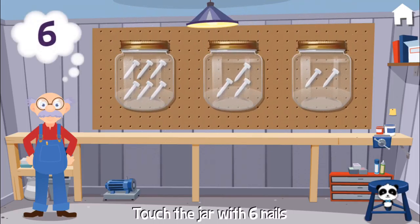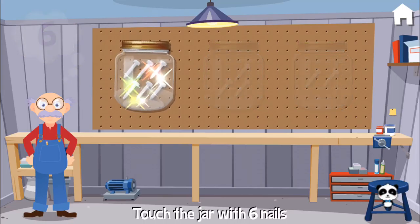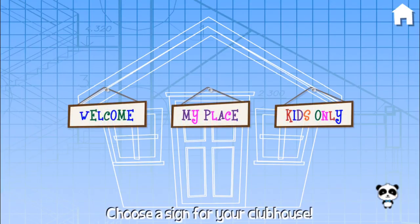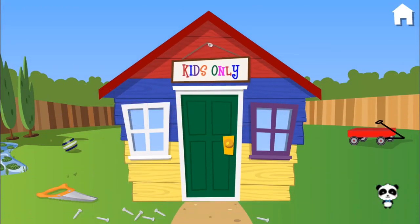For this project, I need six nails. Fabulous! Choose a sign for your clubhouse. Kids only!